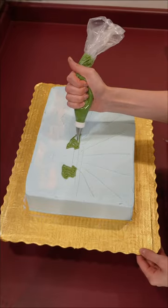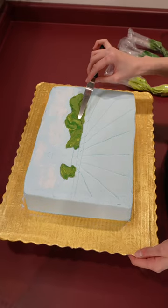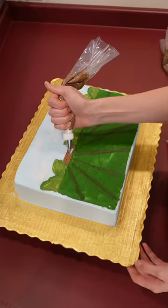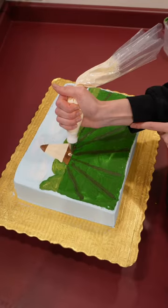I decided to paint a quarter sheet cake and started by icing the whole thing in a light blue. Beginning with the background, I added some hills using a few different shades of green. After that, I mapped out where the rows of tulips would go and began working on the iconic windmill. I made it cream and brown and used my smallest piping tip to add the sails.